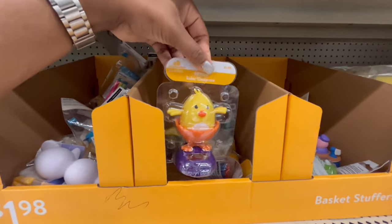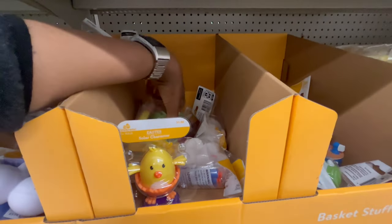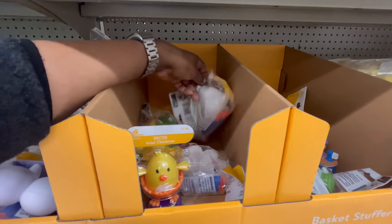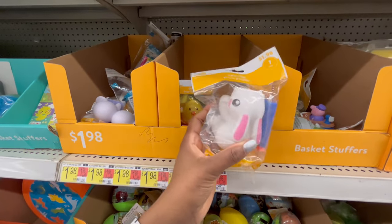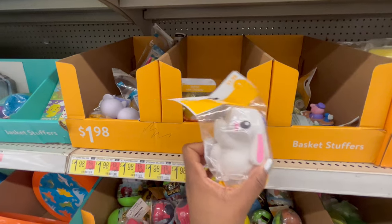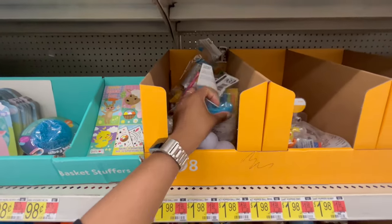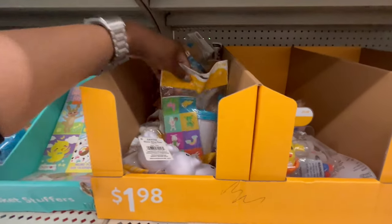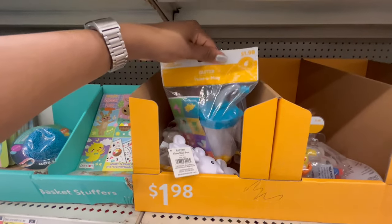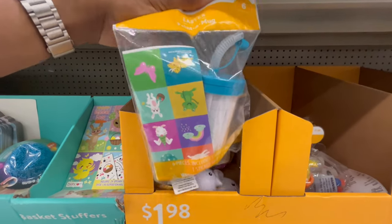There are Easter solar characters here, though I'm only seeing one so it might be in the wrong spot. There are more dart poppers including a bunny version.